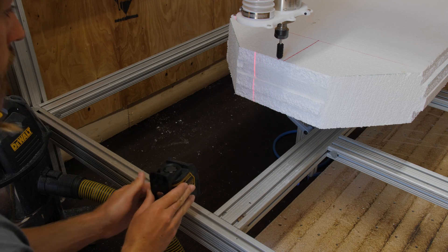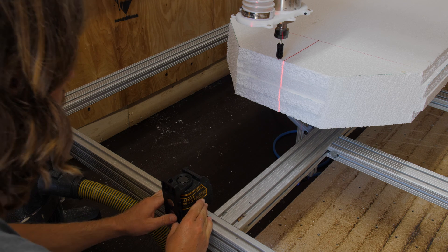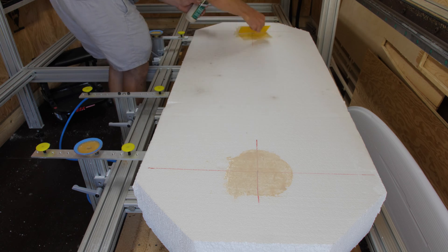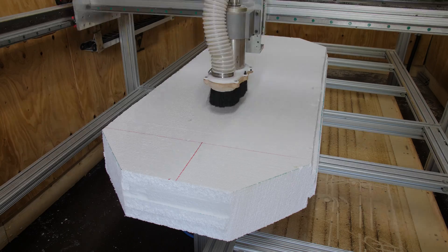I've been using a laser level to line up my blanks on my machine lately — it's working really well. I've also been struggling to get the EPS foam to suck down onto the suction cups without leaking, so I've been using wood glue to fill the holes and that works really well. It doesn't melt the EPS foam.